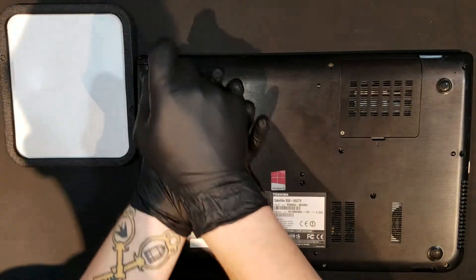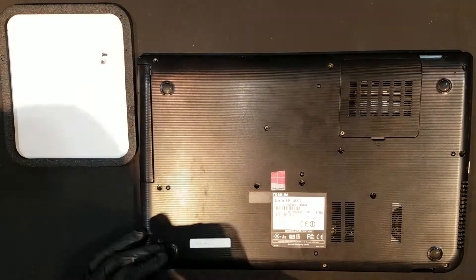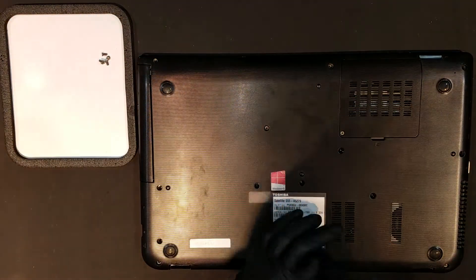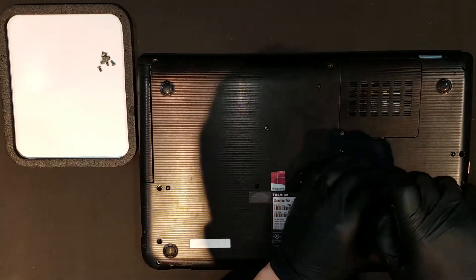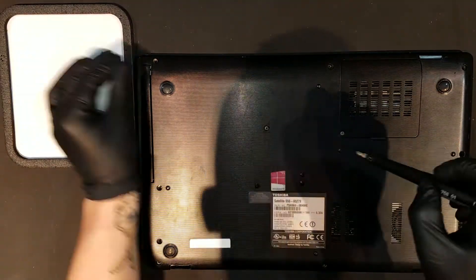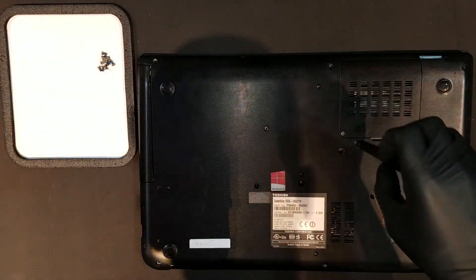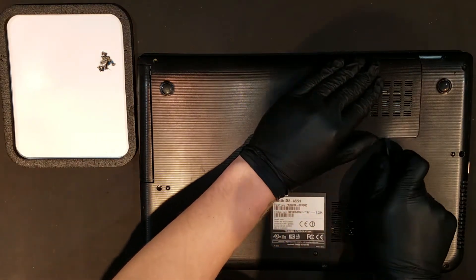After you've powered down the laptop, you can begin by removing the 10 Phillips screws that help anchor the bottom housing on. Once these screws are removed, you can remove the Phillips screw that holds the door for the RAM on and remove the door itself, which will now just be held on with clips.